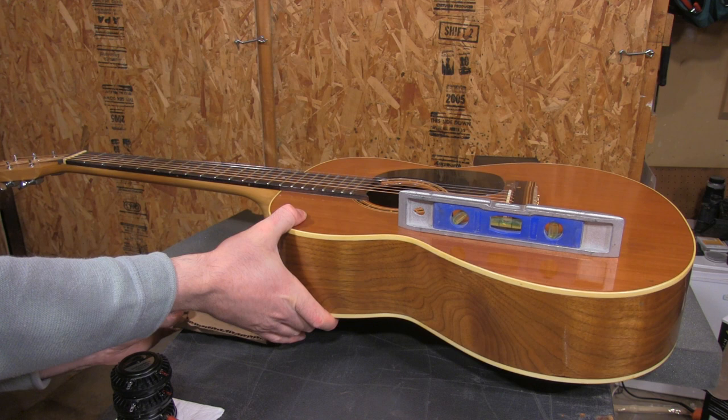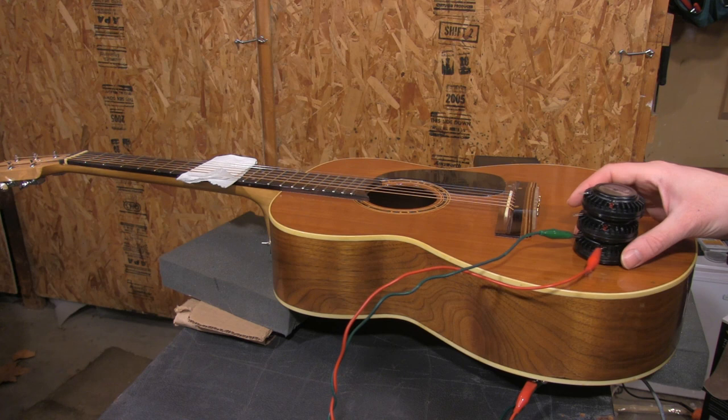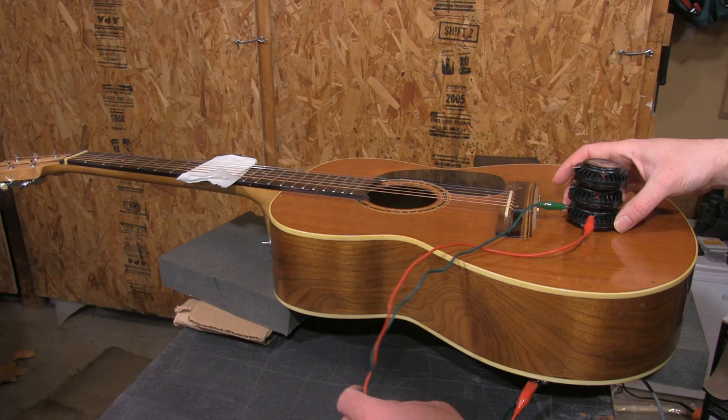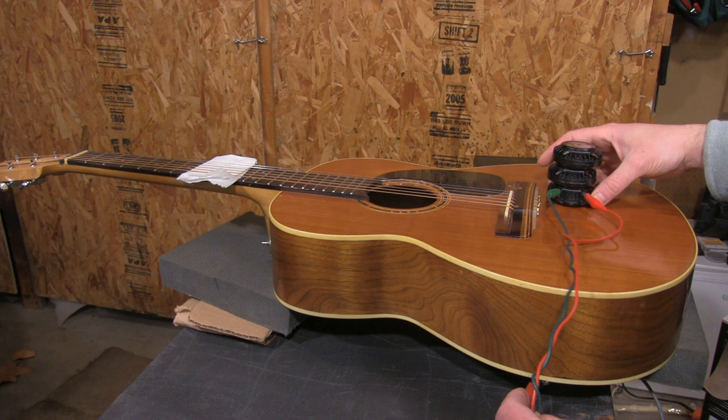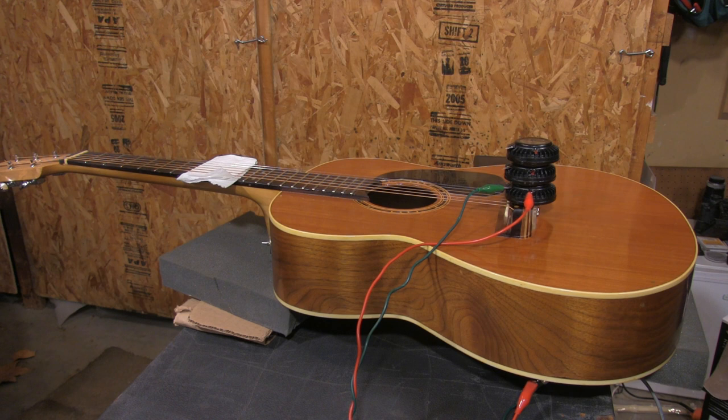From there I could start experimenting with placement of the drivers. You'll notice I have several stacked together — that's because they need the weight to keep from rattling, and since they're polarized magnets they just snap together, which actually makes an ideal weight. The sound changes quite a bit as you move the drivers from one spot to another, and I found that the best sound was when I placed them on the bridge, which makes sense because that's how vibrations from the strings normally get transferred to the top of the guitar.